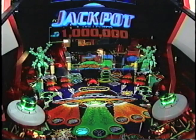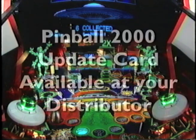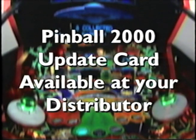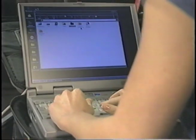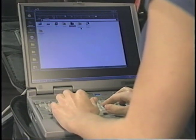There are three ways to update your Pinball 2000 software. One, you may simply plug in a Pinball 2000 update card available at your distributor. Two, install an inexpensive modem and download updates off the internet from the Williams website. And three, attach a laptop computer to the serial connector inside the coin door, then update the software, which can be downloaded from the internet or received from your distributor.